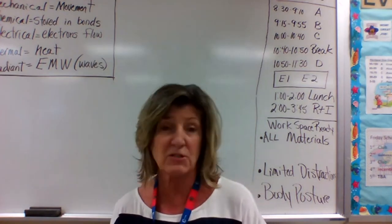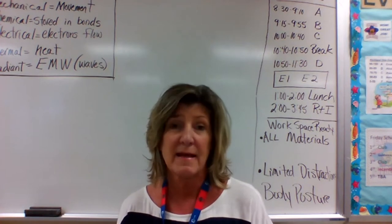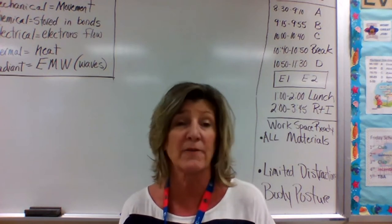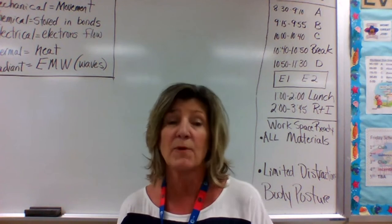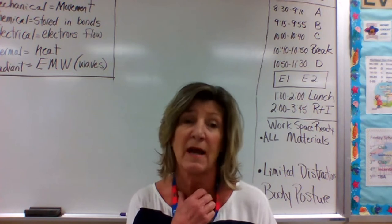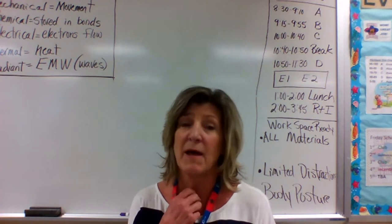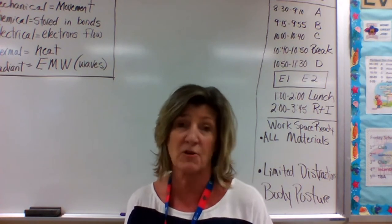Each class has a day of focus for RTI. If your child has a question, they can send a chat whether it's their day or not to get help with classwork or homework during the RTI window. A block is Monday, B block is Tuesday, C block is Wednesday, and D block is Thursday. Please chat me if you have any concerns.